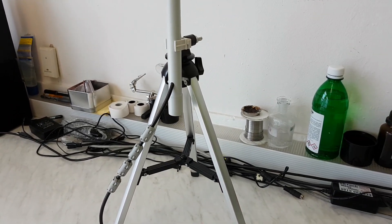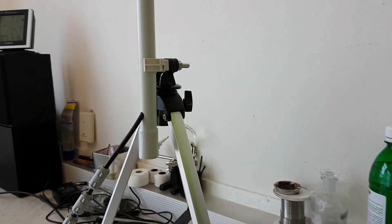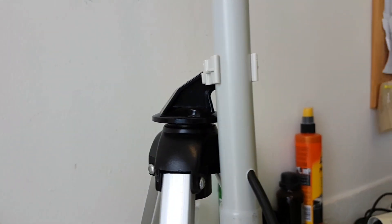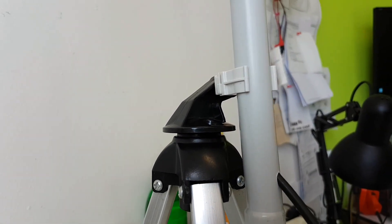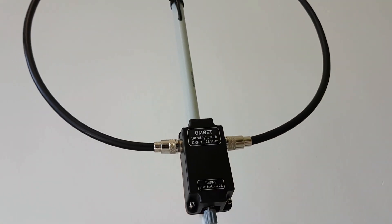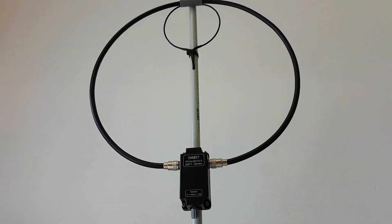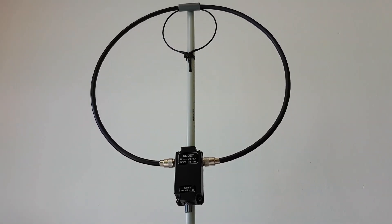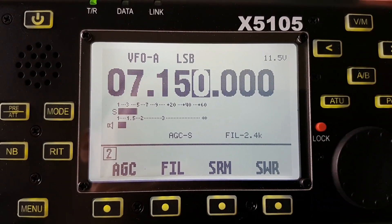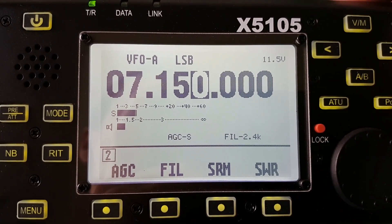The stand is made from an aluminium tripod. Okay, it's time to measure this beautiful antenna. We begin with the 40 meters band and the center frequency 7.150 MHz.